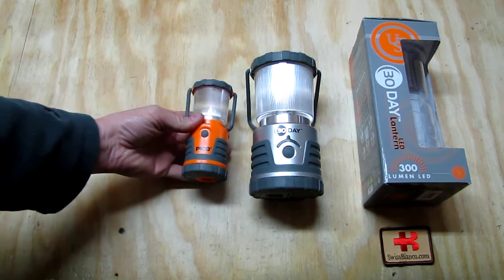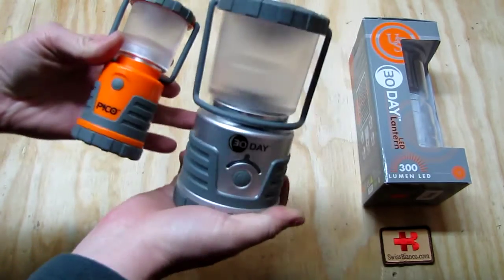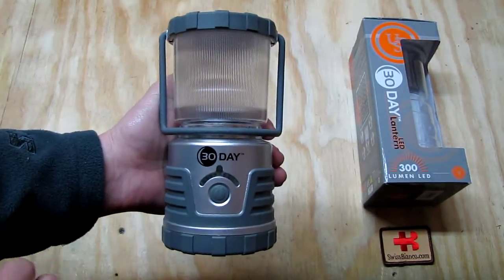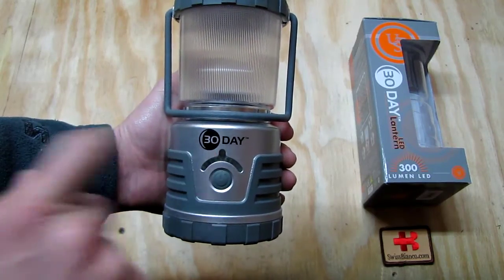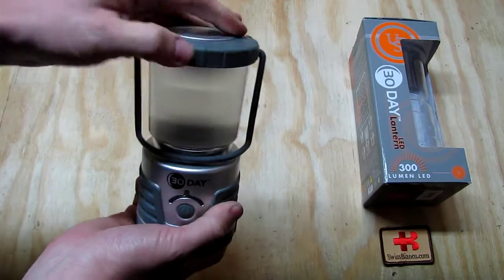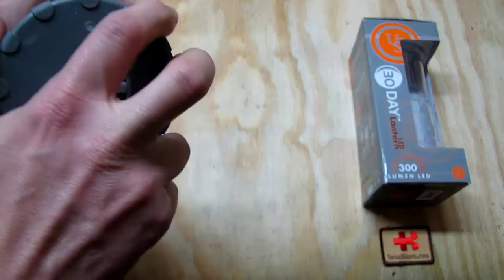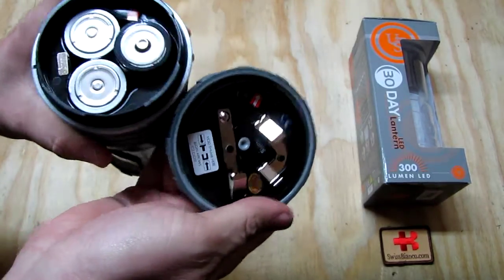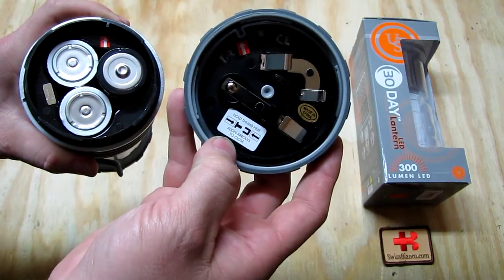That's the small version. Now we see the comparison with the bigger one — it's considerably larger than the small one, but it's designed for 30 days of use. Setting the small one aside, the bigger one fills your hand nicely. The blinking battery-level indicator system is the same. On top we have a rubberized handle, metal construction, rubberized on the bottom, and the same style hanger on the bottom.